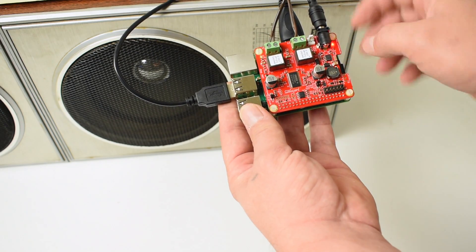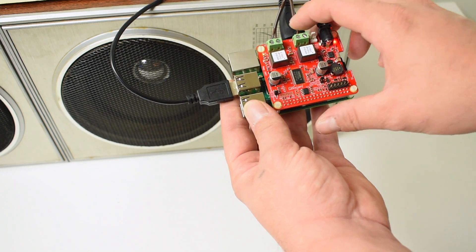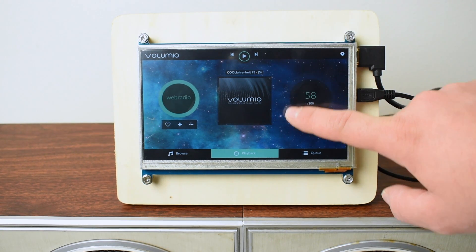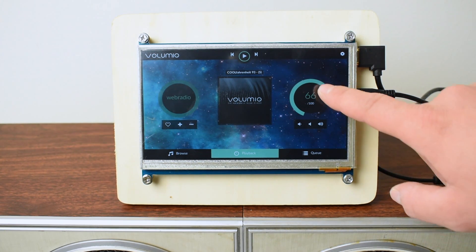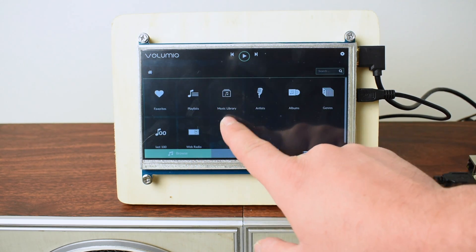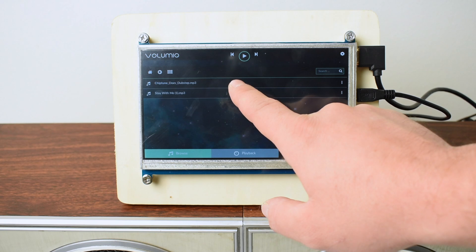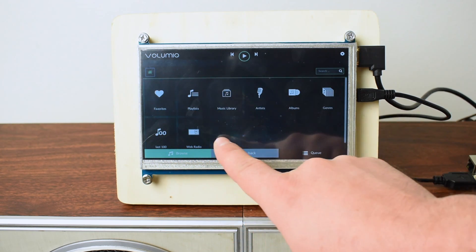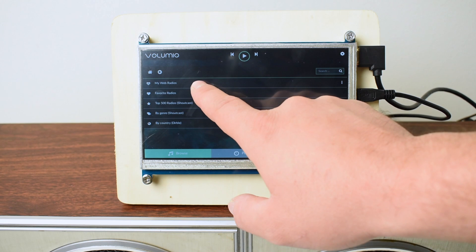I chose Volumio because of the ease of use. It does support your own files from the SD card or external USB. They also offer some plugins like YouTube Music Playback and Spotify, but you need a premium account for Spotify to work. It does have built-in web radio with thousands of channels on it. But I'm going to be using it for my internal music — the music that I already own — and I'm just going to put it on the SD card.